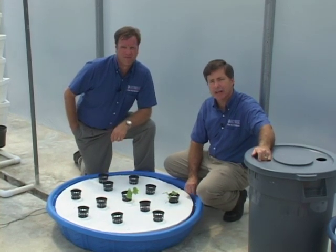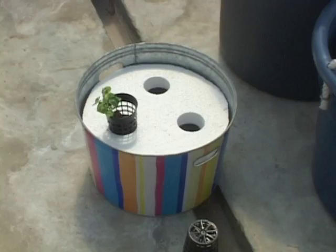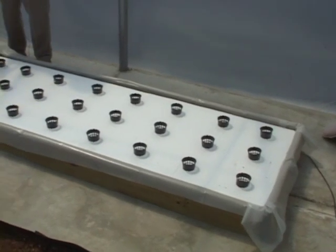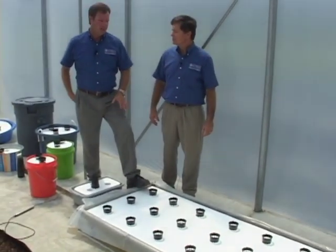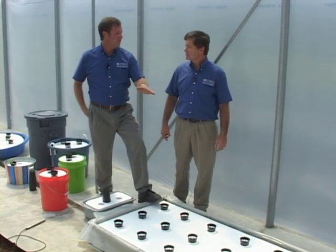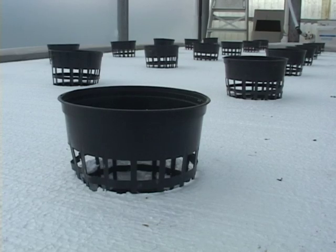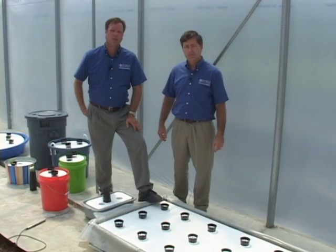In many of our educational programs we use containers that are substantially smaller than this kiddie pool — buckets, small pots, etc. And Mike, there are lots of small farmers across the state that are interested in selling products at a local farmers market, and this is a perfect system for some of those folks. They can sell a couple hundred heads of lettuce at a local farmers market by growing it in this kind of system. We've built one here out of lumber and lined it with plastic, and it has been very successful with several of our small farmers across the state.